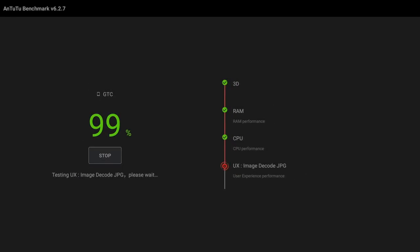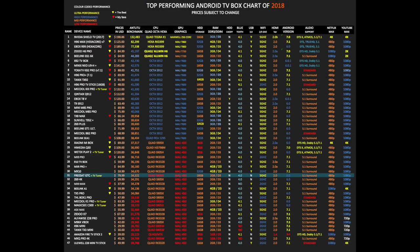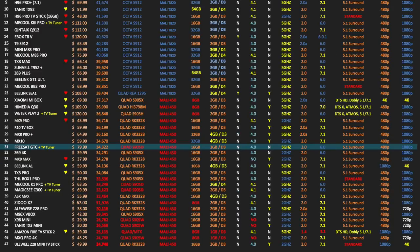In the Antutu benchmark test we achieved a total score of 34,322. So let's see how that compares with the others. Here is my top performing Android TV box chart for 2018, showing all the latest Android TV boxes and how they compare. I have removed some discontinued models from this chart. As you can see, the FreeSat GTC has achieved position 31 on this chart.